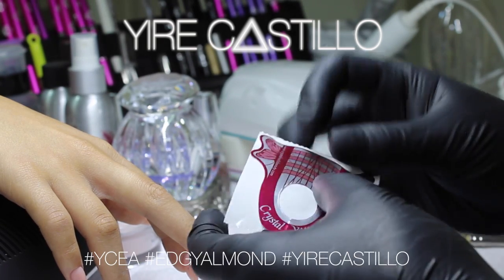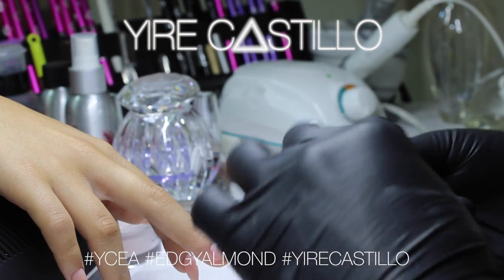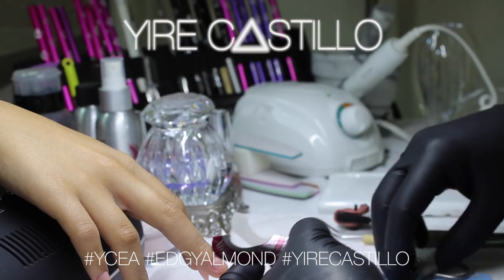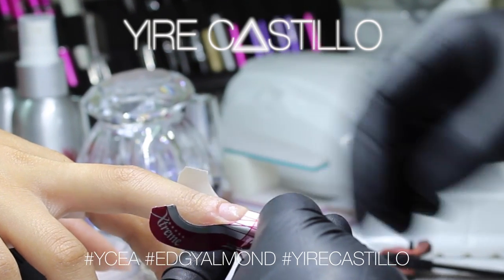So if you do want to call your nail the edgy almond, please make sure that you follow these guidelines. When using the form, you always want to make sure that you fold it in half and close it on the tip so that you don't have any problems when placing the form on the finger.